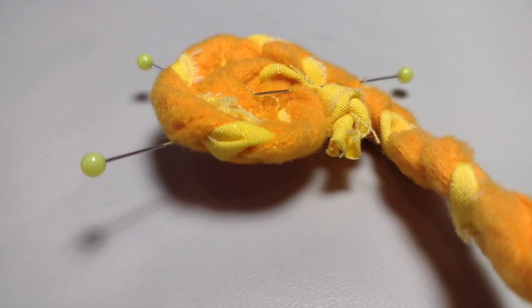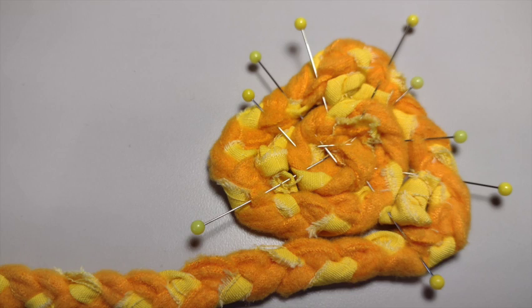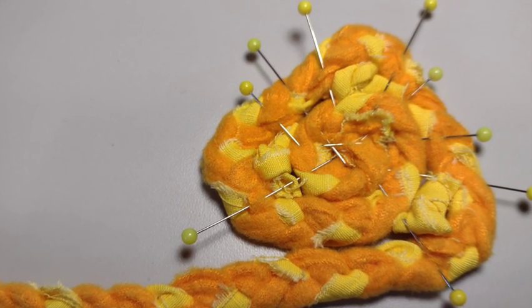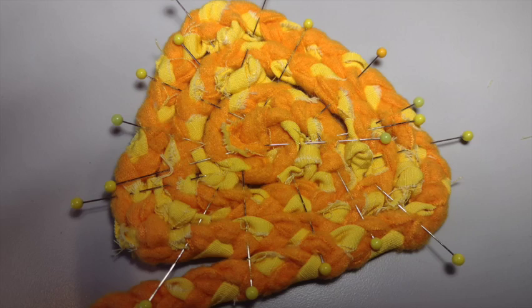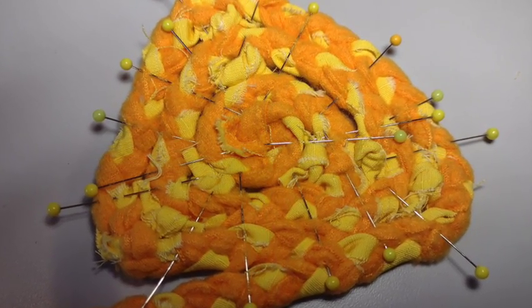Since I wanted to make a triangle, I inserted little knots of the fabric at the three points of the triangle and pinned them in together to make this shape. You could use this method if you wanted to make any other geometric shape like a square, a rectangle, or of course a triangle.